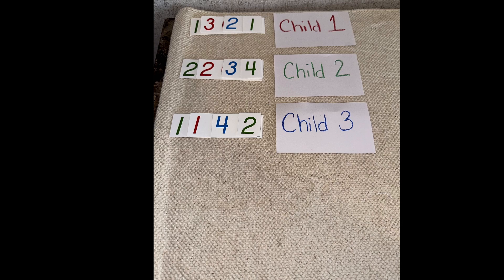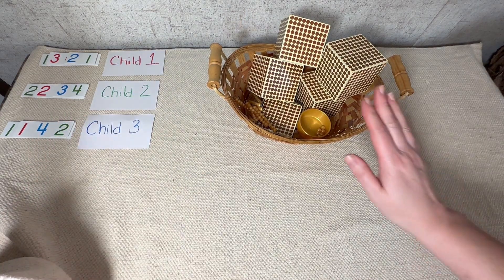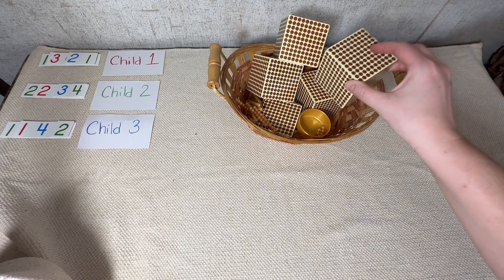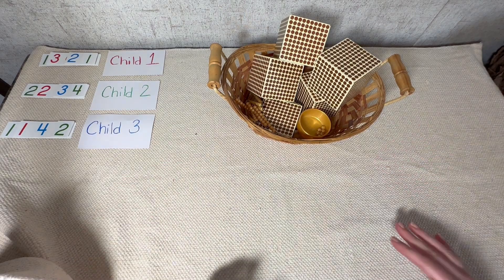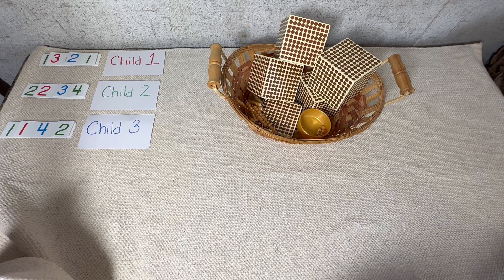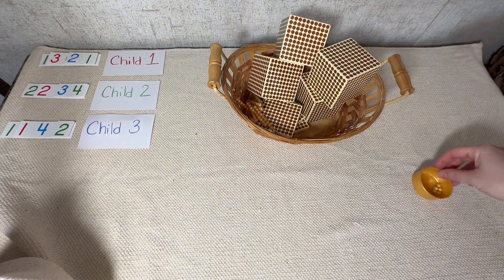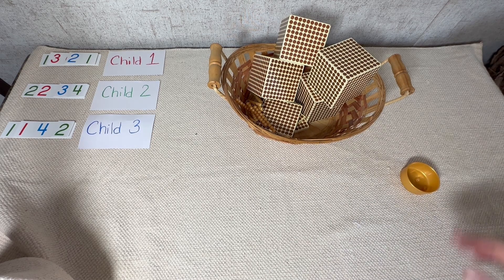Now I want to switch over to my other camera and show you what it looks like to present the next part of this lesson — combining and counting. So here we are, we have our numbers that each child brought us and all of our golden beads — mine are kind of wooden but that's okay, some of us have the wooden set because they're a little cheaper. We're going to take all of these beads out. The children have brought them to us, we've checked it, verified it, and now we're ready for the fun part.